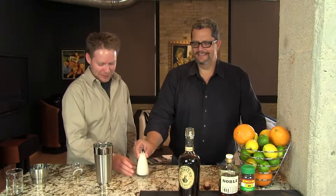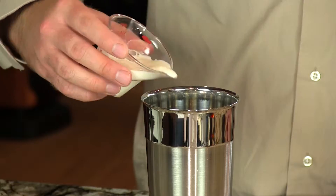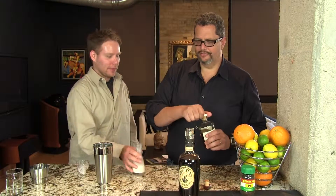Three ounces of half and half. I always watch how you measure it because it's always different. I change it up. You used to do two and one, today you're doing one and a half, one and a half — make it even. And then to sweeten it, just a half ounce of maple syrup.